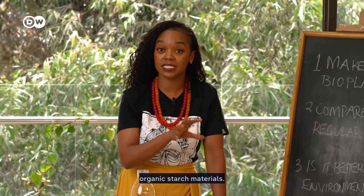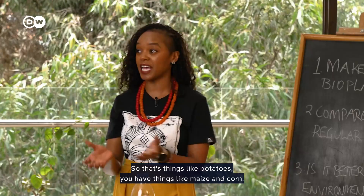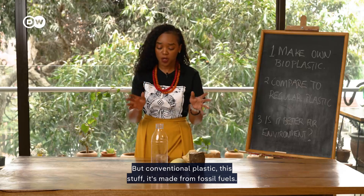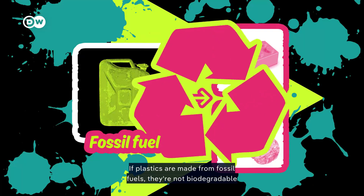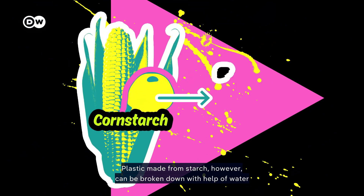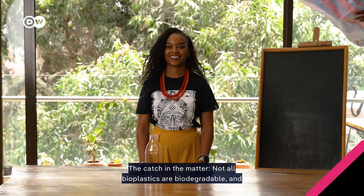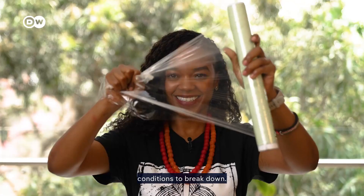What exactly are bioplastics? Well, as the name suggests, these are plastics made from organic starch materials — things like potatoes, maize, corn, and tubers like sweet potatoes and arrow roots. Conventional plastic is made from fossil fuels and is not biodegradable because of the stability of its carbon chains. Plastic made from starch, however, can be broken down with the help of water and microorganisms, turning it into CO2 and water. The catch: not all bioplastics are biodegradable, and often they need just the right temperature and conditions to break down.